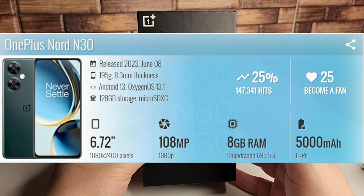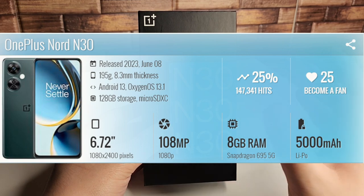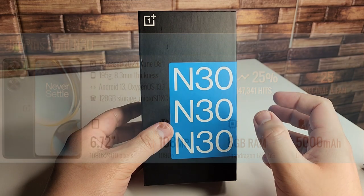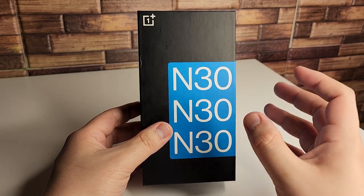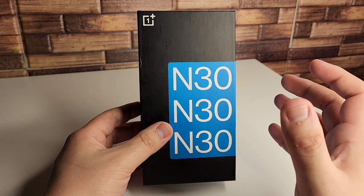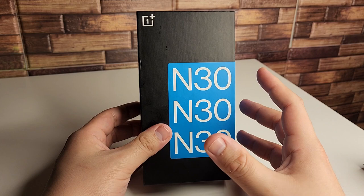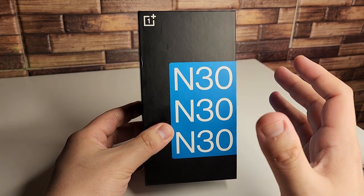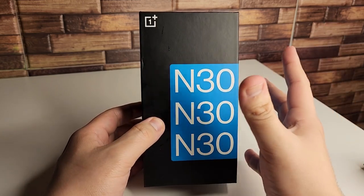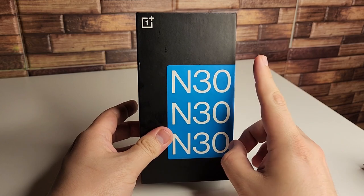This is also a 6.72-inch display, 120Hz, Full HD, with a 91.4% screen-to-body ratio, and a solid 680 nits for brightness. We have OxygenOS 13.1 already installed and NFC for contactless payments. Not to mention a 3.5mm headphone jack, high quality audio with its dual speaker system, and a volume level that may be increased up to 200%. All of this you get for only $299.